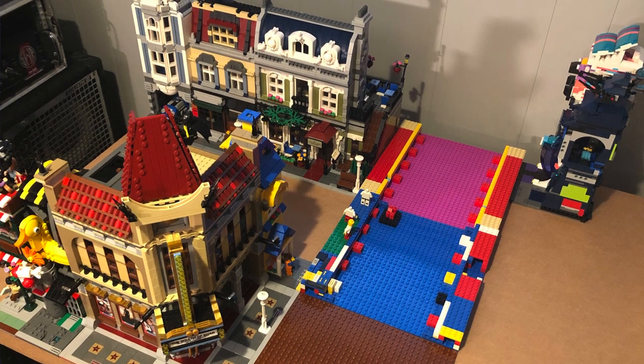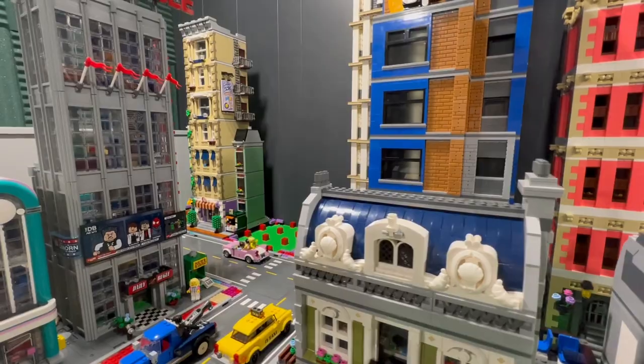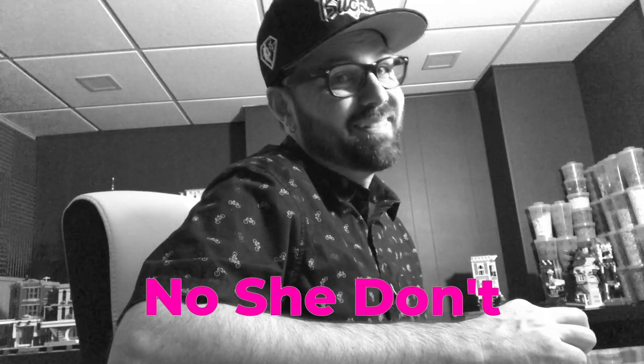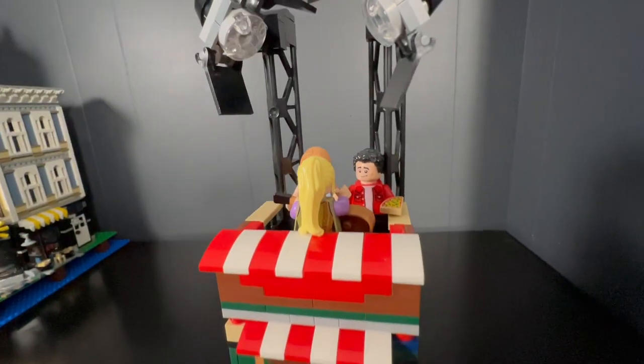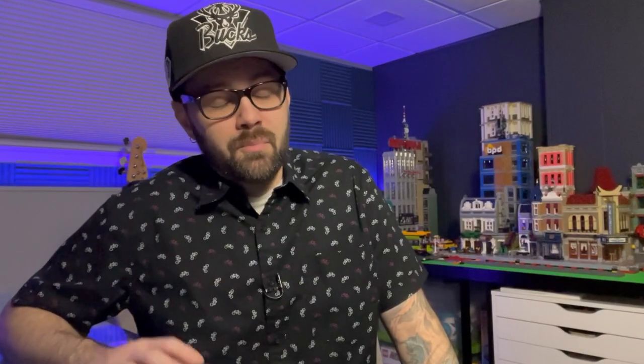It wasn't too long before I got my hands on some of Lego's official modular sets, and the rest is history. Now I am full-on Lego City — skyscrapers, total custom insanity. My wife loves it too. This is the set that started it all. This is the set that started the obsession. It will always hold a special place inside my little Lego heart.